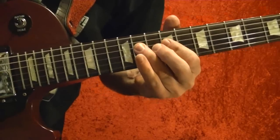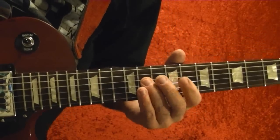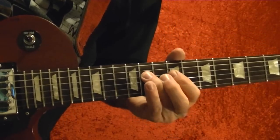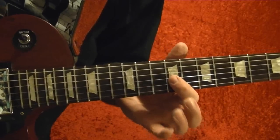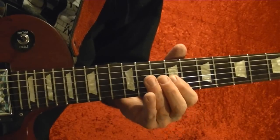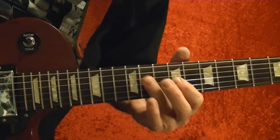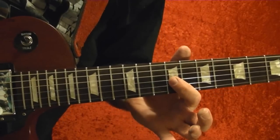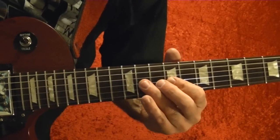Starting on the fourth string, 9th fret, hammer on to the 11th. Then third string 9th fret, back to the fourth string 11th fret, then third string 9th fret.